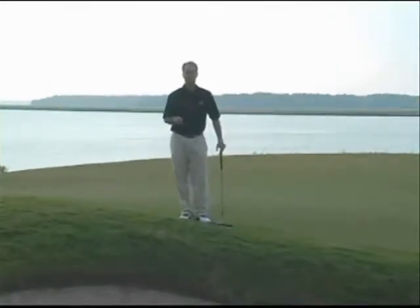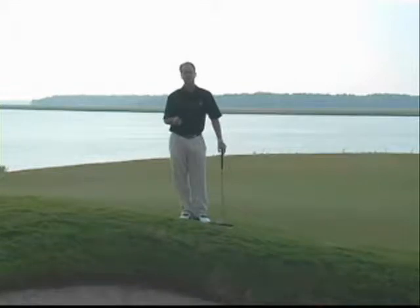Hello, my name is David Lepore. I'm the Director of Instruction for Colleton River Plantation Club and today I'd like to talk to you a little bit about the chip shot.